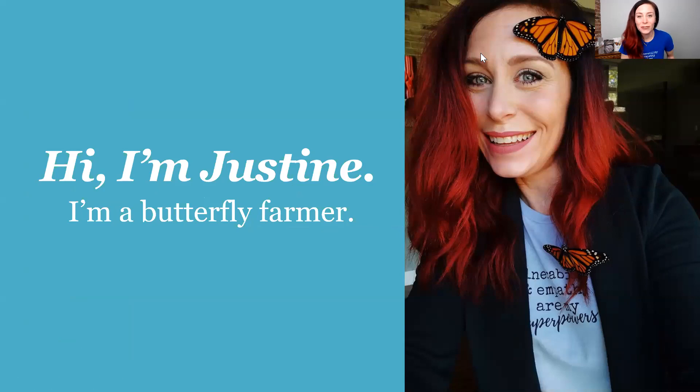Hi everybody, my name is Justine Froelker and I'm a butterfly farmer. I have three videos to teach you about the monarch butterfly. I encourage you in the comments below of all three videos to have your parent or parental figure help you type up any questions. My name is Justine and I am a butterfly farmer — I raise monarch butterflies and also swallowtails.